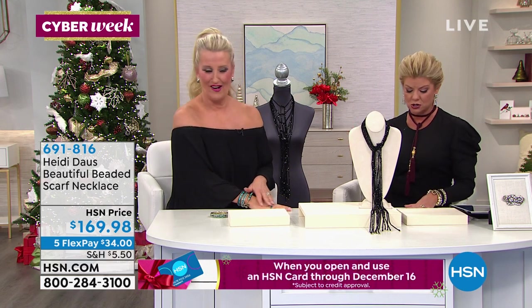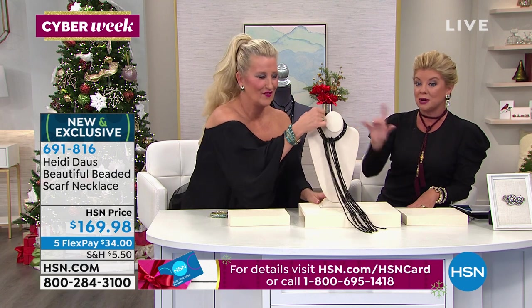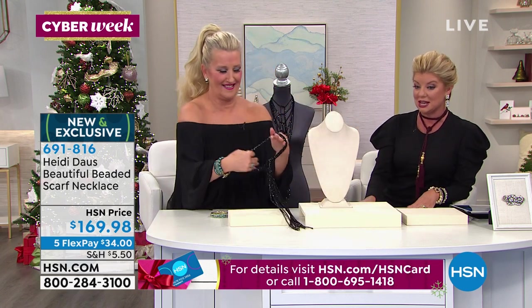We do have three colors available — are you sure we have three? Actually, I think just the black. I think we just have the jet — only the jet. Fifty-four and three-quarters of an inch in length. I'm going to have Heidi go to town.